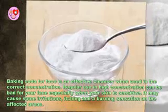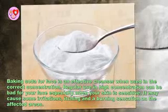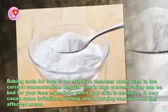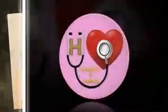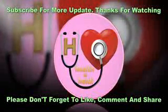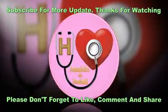Regular use in high concentration can be bad for your face, especially when your skin is sensitive. It may cause some irritation, itching, and a burning sensation on the affected areas. Please like and subscribe to my channel and share my videos with your family and friends. Thanks for watching.